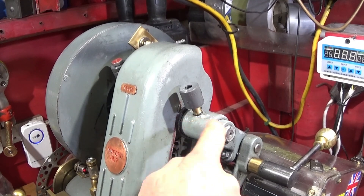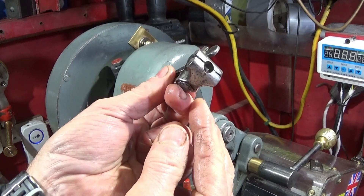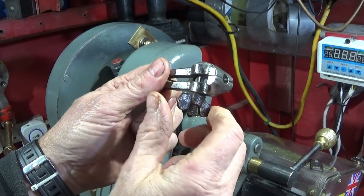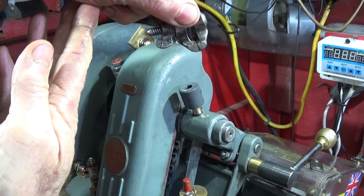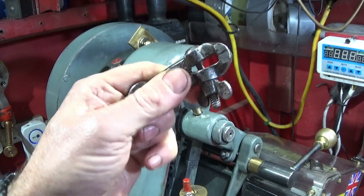I managed to pull the button oilers out of the countershaft housing using this tool here which I made up some time ago. This one fits the button oilers nicely and I can tighten it right up on it, then twist and tap it to get those button oilers out. I've used this tool for various other things like that in the past.